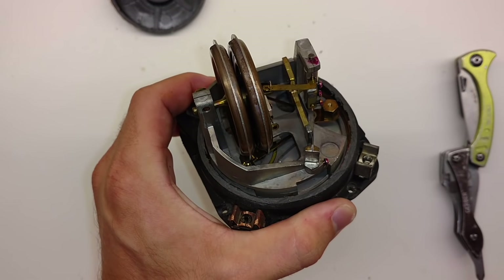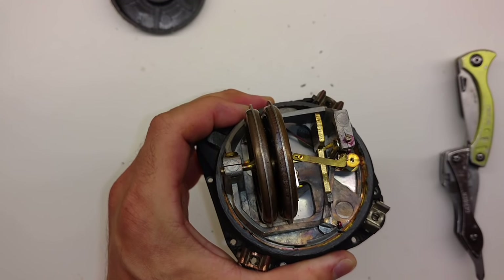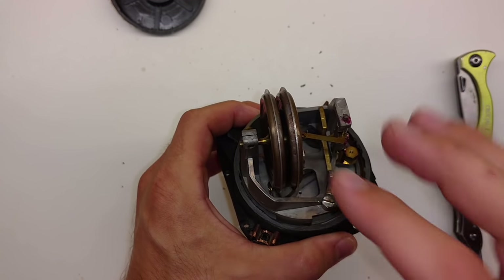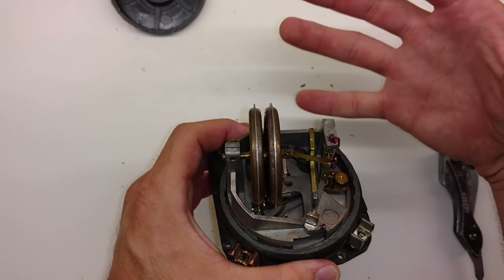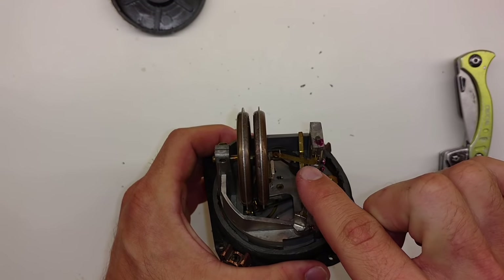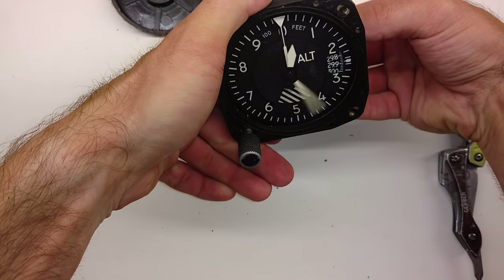Now let's look at what actually makes up the altimeter. It's a pretty simple-looking instrument, but very sensitive with some very delicate parts. We're talking about ambient air pressure — we know that pressure is less up high, so as we ascend there's less pressure. We have these two discs here that are sealed with gas inside them, and that gas is going to expand as the ambient air pressure decreases during ascent. As the ambient air pressure decreases, these discs expand and apply pressure through this little armature, which then moves our hands to indicate a higher altitude.